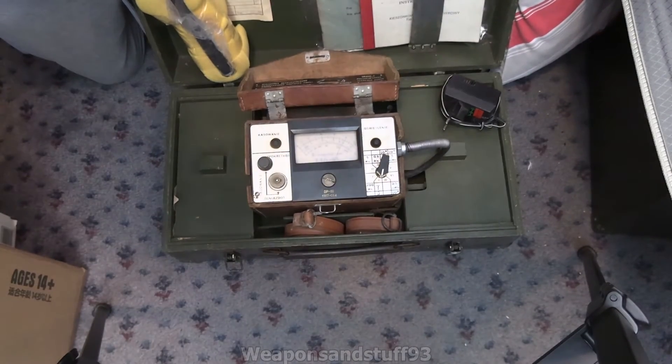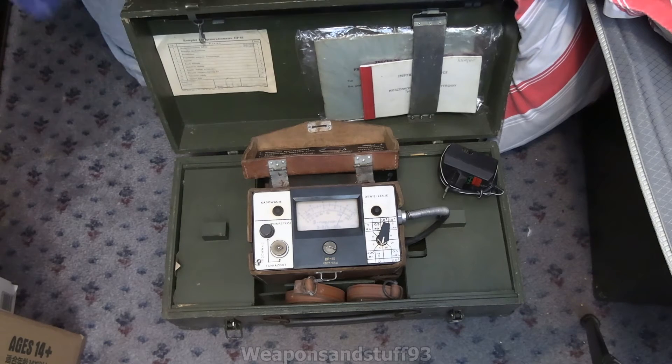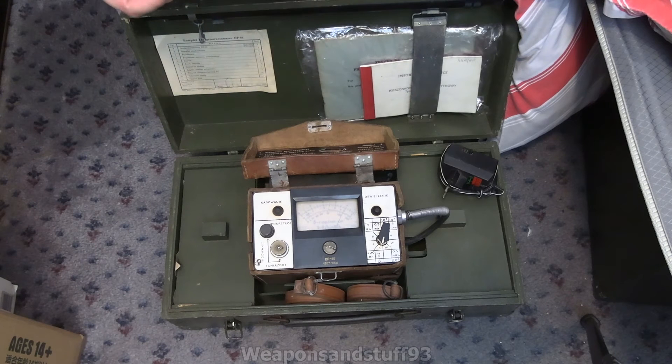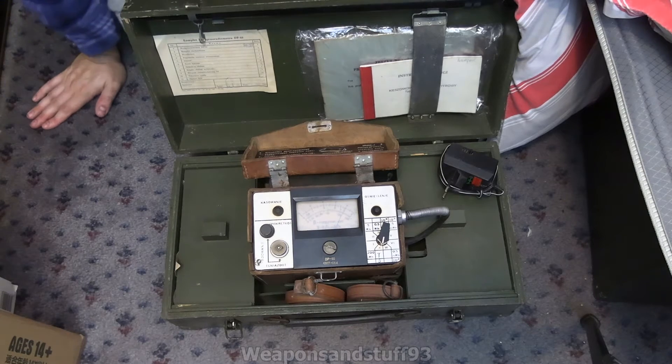Let's have a look at what we've got in this kit. We've got all the manuals and everything. In the foam here there's something wrapped up. I want to be as careful as possible unwrapping it. Oh — this is some other sort of dosimeter. Radiometer EKOD. I didn't even ask about getting this but let's put that to the side. So that's not a DP-66, that's something else.